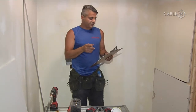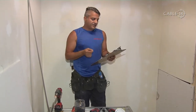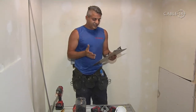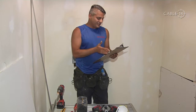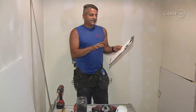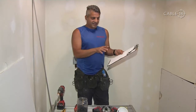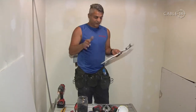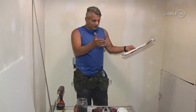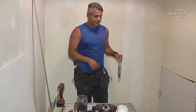Now let's kick it off with the viewer's email. 'Hello Bob, I want to learn how to install drywall in my basement. Bob, please can you do a show on drywall?' — from Bashir in Hamilton, Ontario. Well, Bashir, thank you very much, and this worked out perfectly. Big thank you to the homeowner here for allowing us to bring in the cameras, and thank you to RRR for allowing us and the employees to put this together for you.